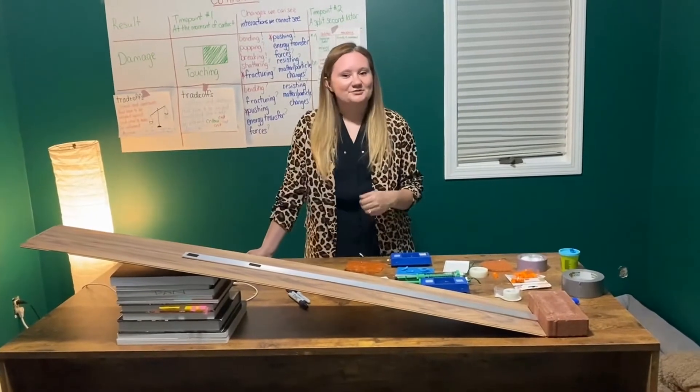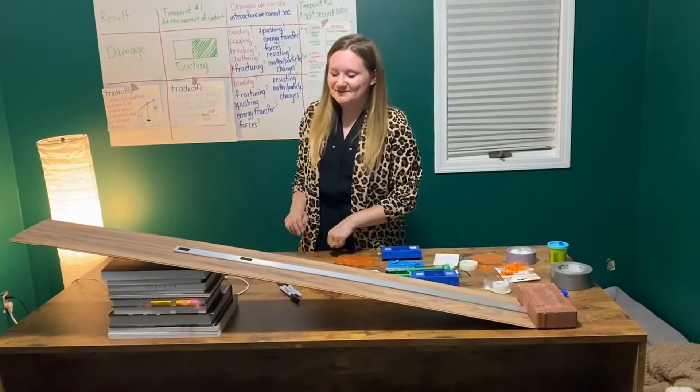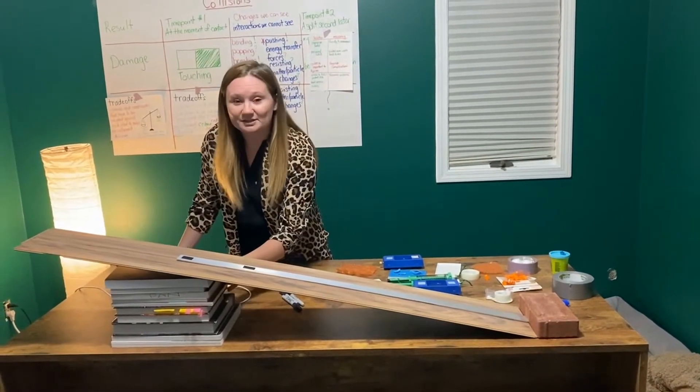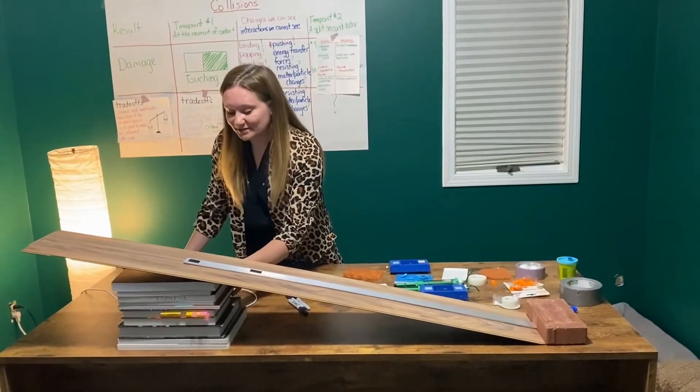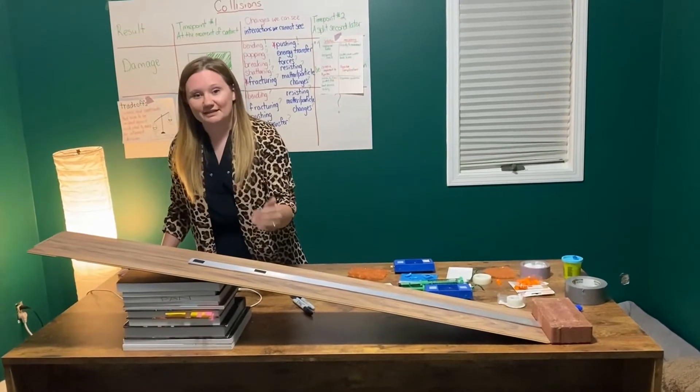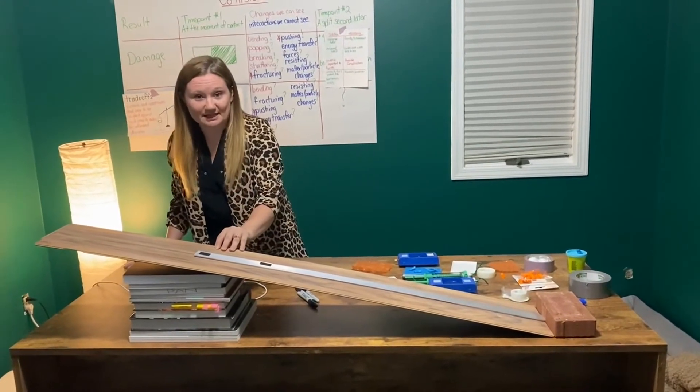Today we're going to be going over the Lesson 12 Contact Forces Lab. We started by taking a piece of laminate flooring and hoisting it up about 8 to 12 inches with a stack of books. You can use whatever is in your classroom, as long as it's about 8 to 12 inches. Students can replicate that with their setups as well with the same height.